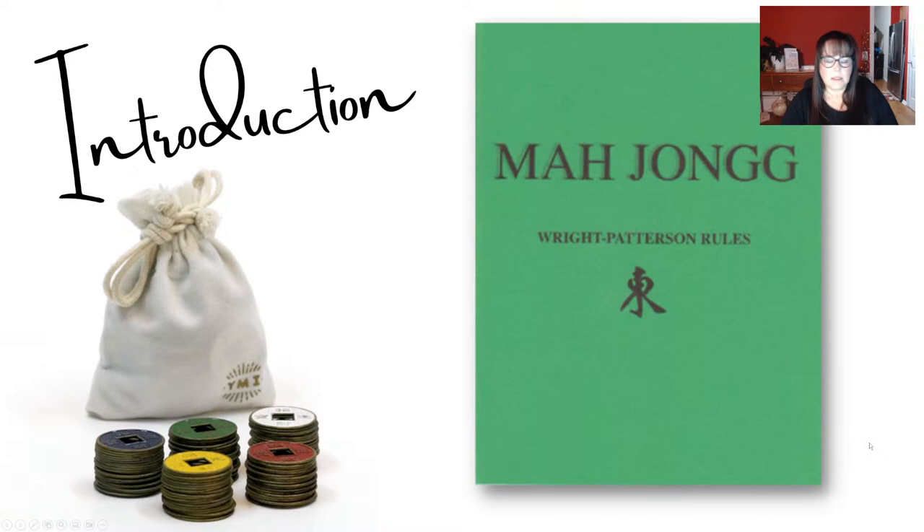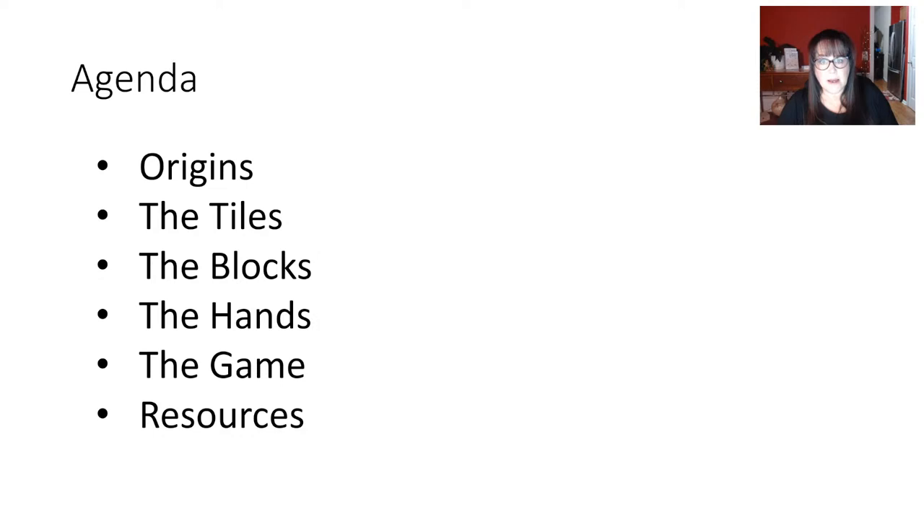This is what we're going to cover — it's going to be a lot, so buckle up and maybe get a drink or a snack. We're going to talk about the origins very briefly, look at the tiles, the blocks which are the components of a hand, and examples of hands. There are 92 hands so we'll look at one from each category. Then we'll talk about how to play, see a demonstration at Mahjong Time, and I'll share some resources so you can dig deeper after this event.